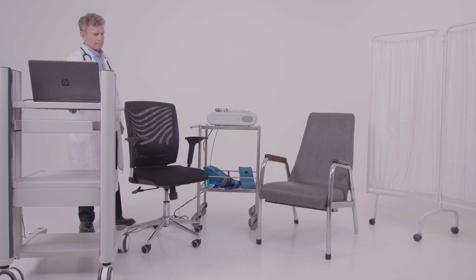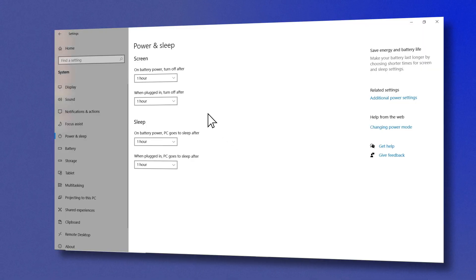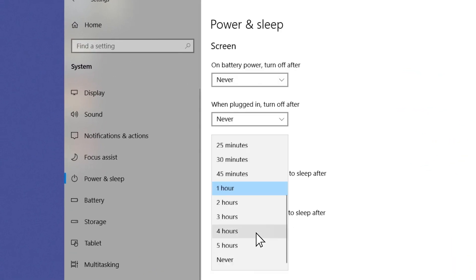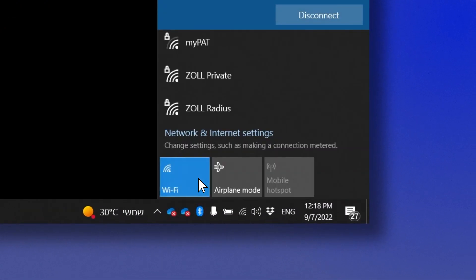It is recommended for the laptop and the device to be on a trolley. Make sure the laptop is connected to a power outlet and that power and sleep settings are set to never. Turn off Wi-Fi and any other application running on the computer and disconnect other devices.